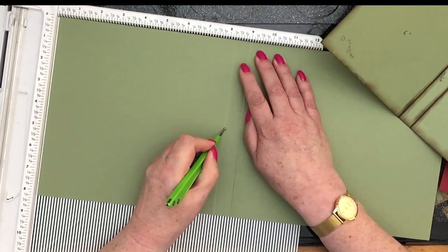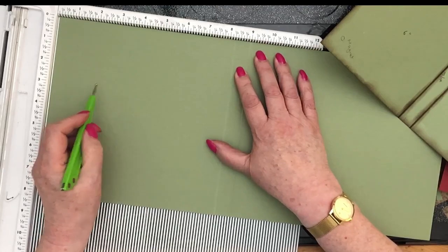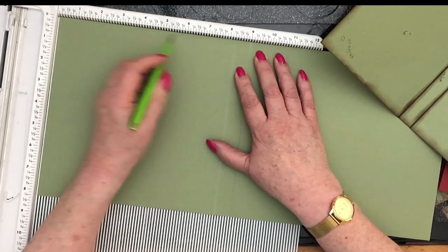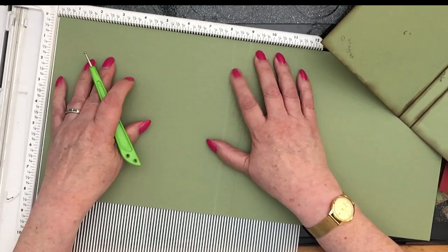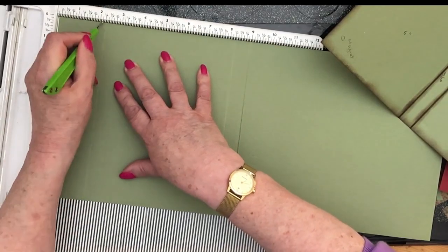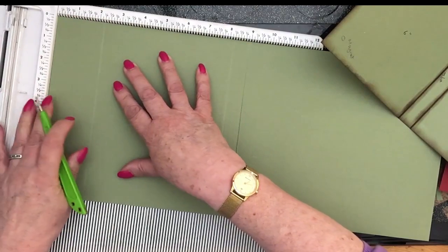That section there is our spine, and then I want the front piece to measure six inches. At the moment I'm at eight and a quarter, so if I go to two and a quarter that will give me six inches. Crease that — it's going to be cut off there. It's just a score line to make us aware.